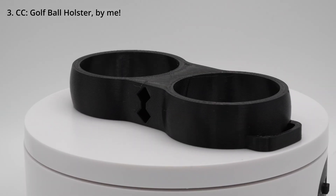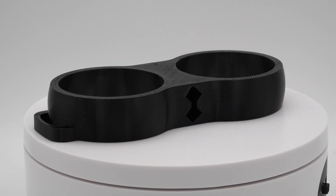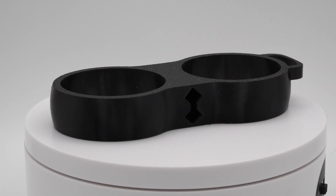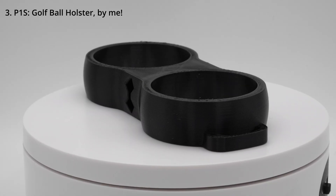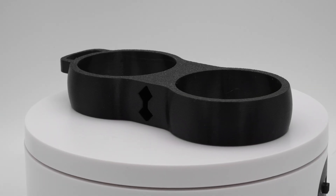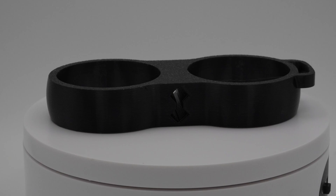Then we have the TPU ball holster that I designed. The Centauri Carbon printed these beautifully. As you can see on the top surface, there's a little bit of under-extrusion, but overall these TPU prints look almost identical. On the P1S print, you can tell the difference by the top surface — there's a slight bit of over-extrusion compared to the under-extrusion on the Centauri Carbon. Overall, both of these printers print TPU amazingly.